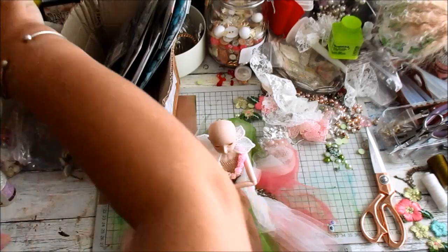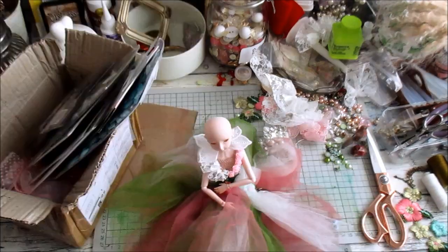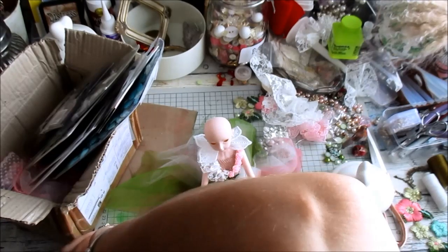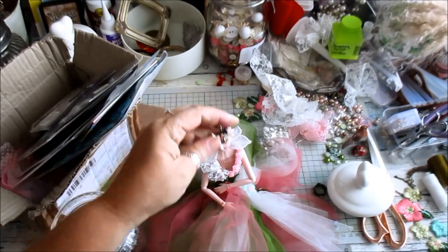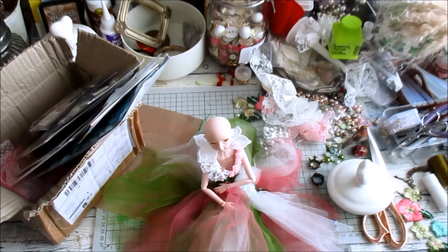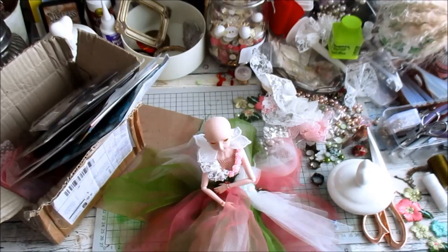I have some crowns somewhere — let me just see. When her hair's done I have some crowns. There they are. There's one — I've got a crown with red in it and I thought it's kind of the right look. So what I want to do eventually is add the crown in. I've got another one as well that I could use. I don't know, we'll see. I've got others but those are the main ones.